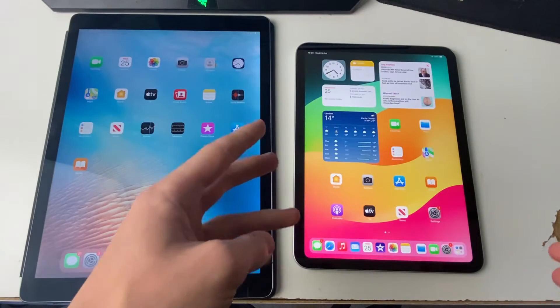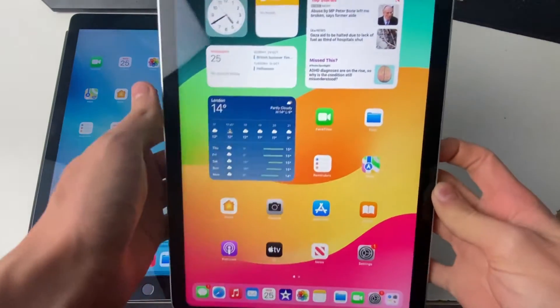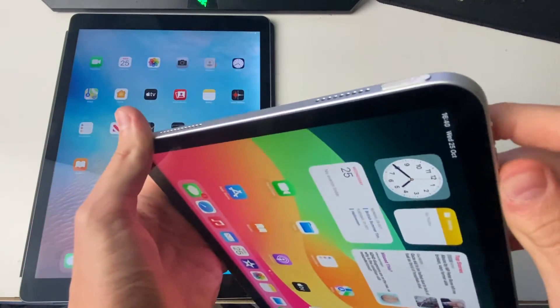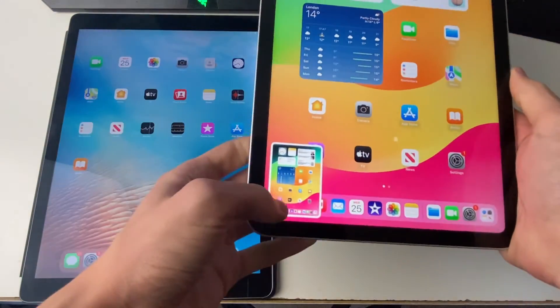Let's start with the iPad without a home button. To take a screenshot, come to the top of the iPad and press the power button and one of the volume buttons at the same time — it can be either of them. Press them together and a screenshot will be taken.